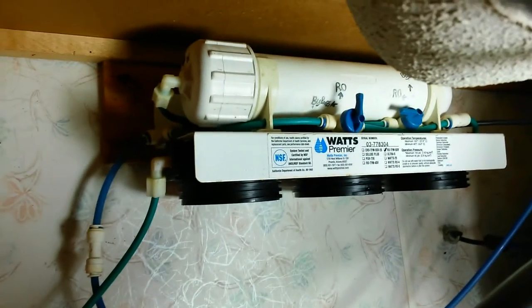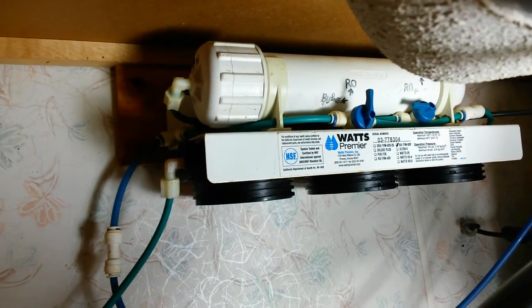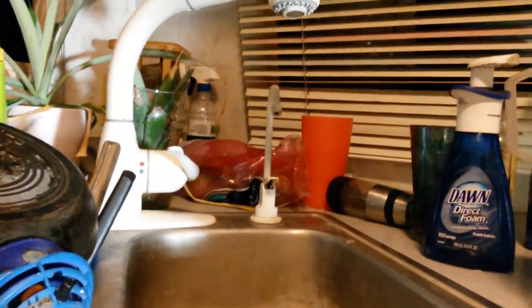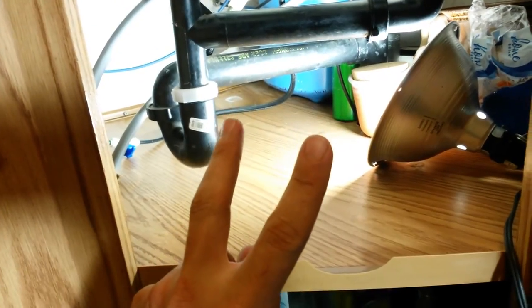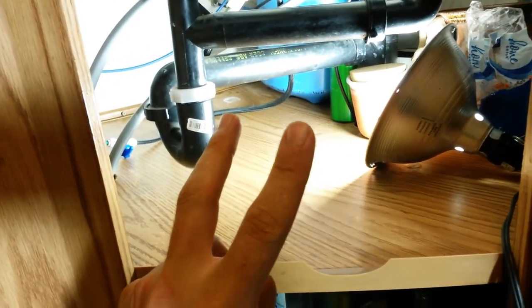I'm kind of a water geek — I want to know what I'm drinking. From there, the water goes into the RO membrane and into my tank, then out the little dispenser on the sink. That's the way it's done.